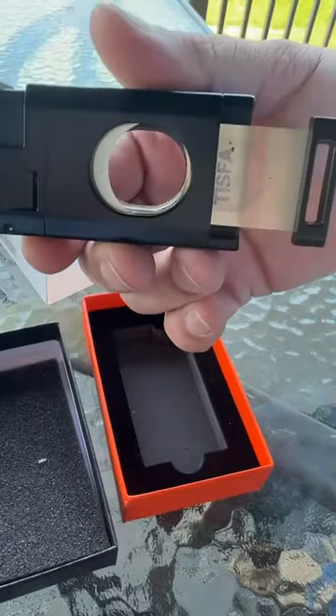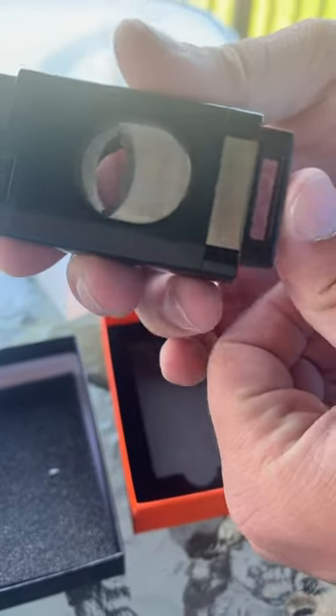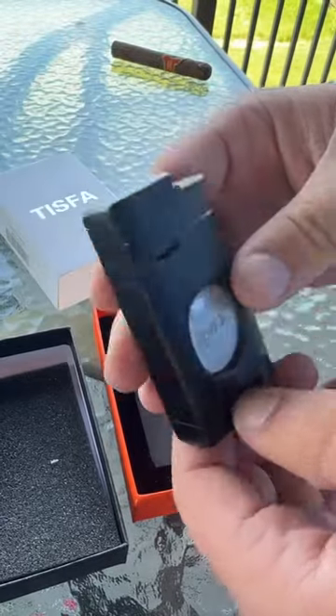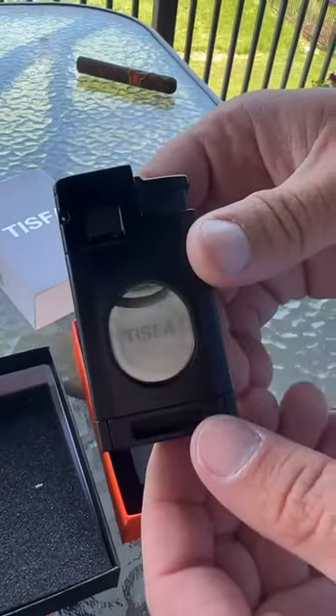It also has a cigar cutter built inside it as well, so you just take your cigar, push it in like that, and you'll get nice clean cuts. So if you guys are in the market for a cigar lighter or cutter, this is definitely the one to try out.